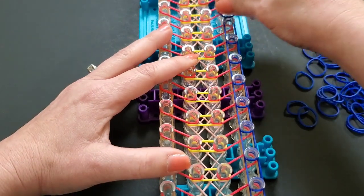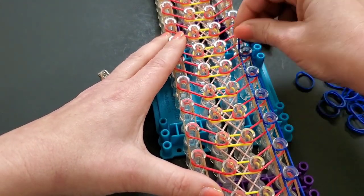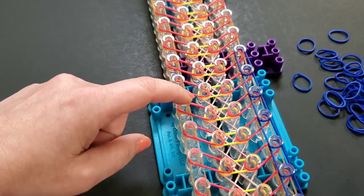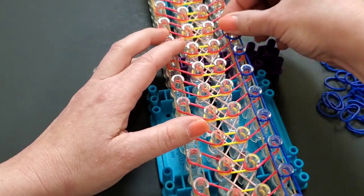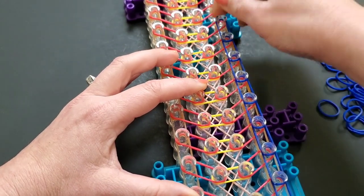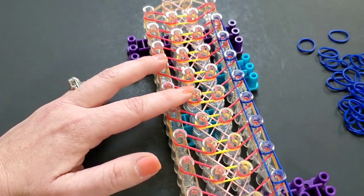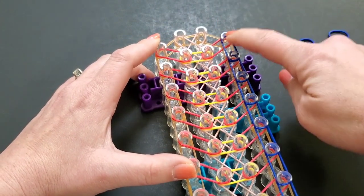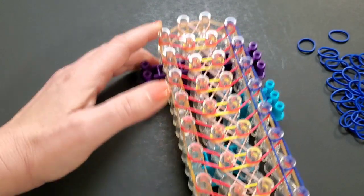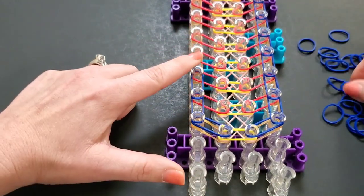Hoping this color combination comes out okay — I didn't have a scarlet color so I used red. The Marine Corps colors are supposedly scarlet and gold, and I did see some pictures with blue and yellow too, which is why I did this color combination. We're going to go straight up the sides and when you get to the top, stop right here — don't bring it in. Stop on that straight one. We're going to do the same thing going up the left side.